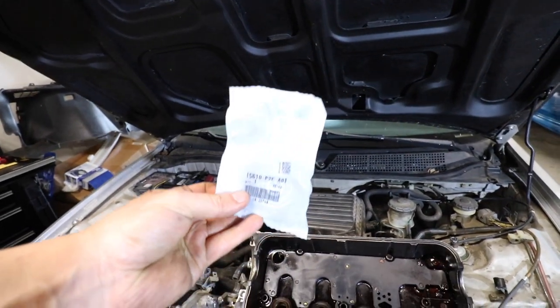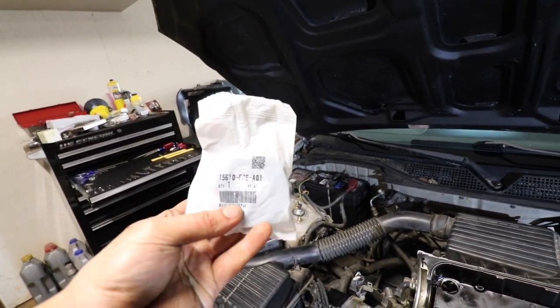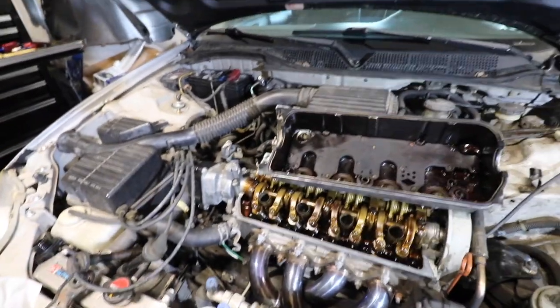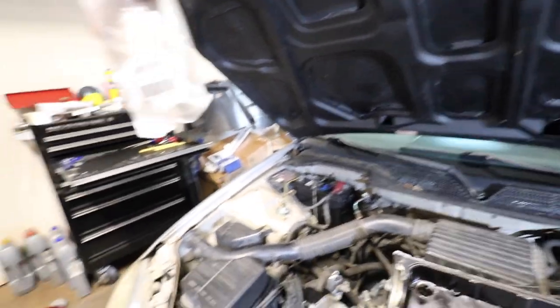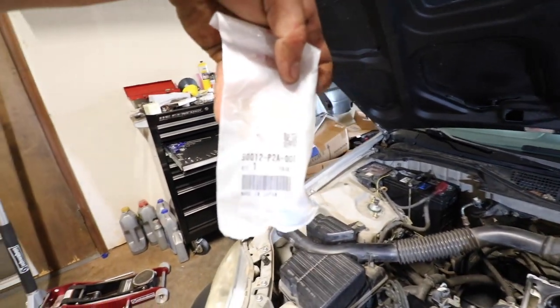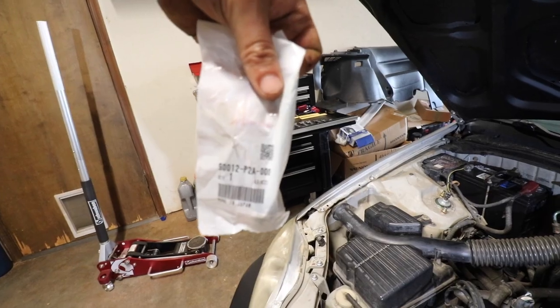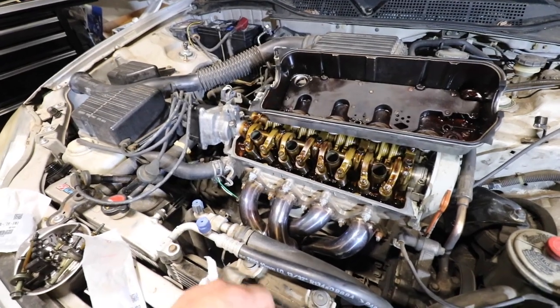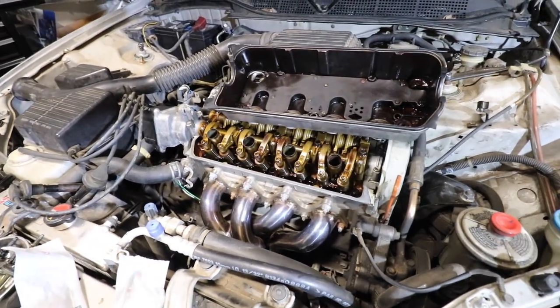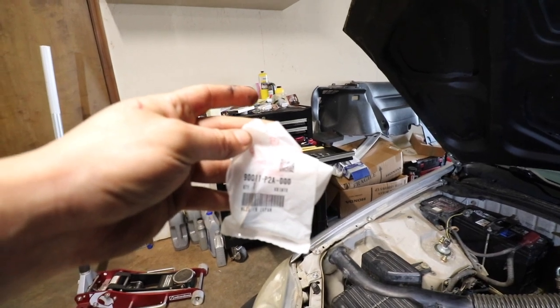Here's the part number for the oil filler cap. And here is the part number for the long ones, and the part number for the short ones.